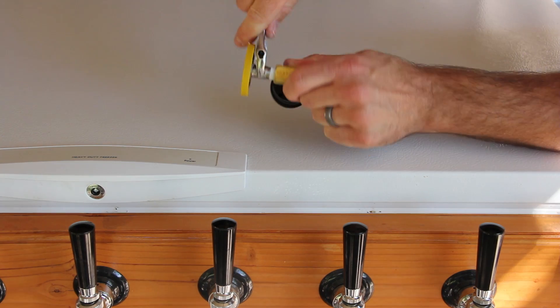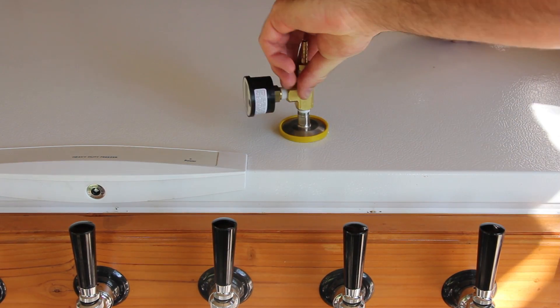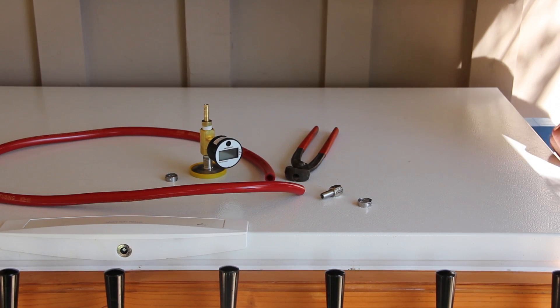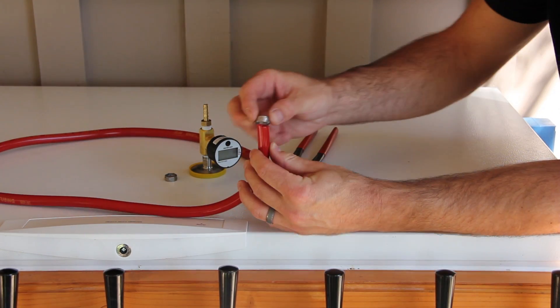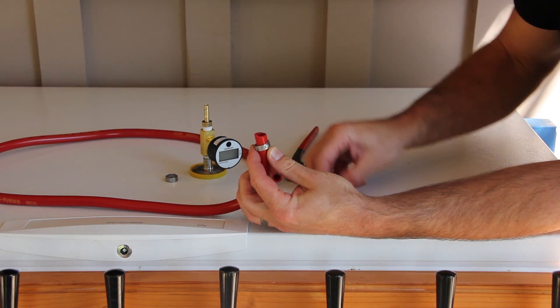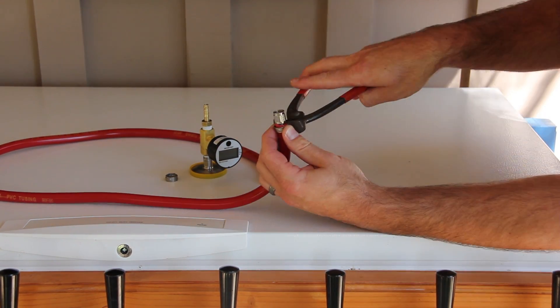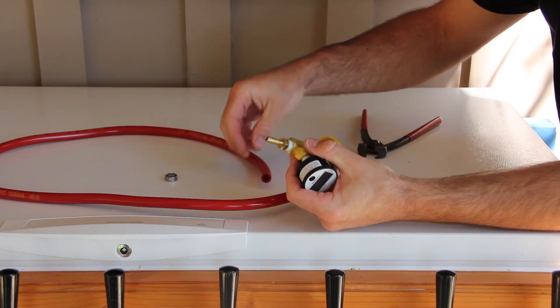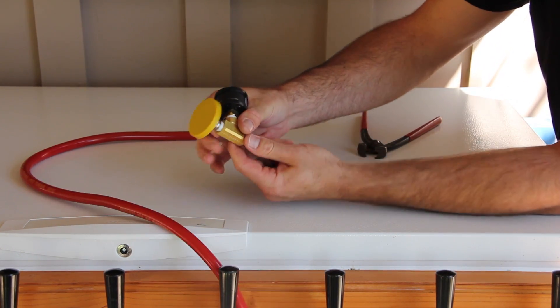Once your tee with the low pressure gauge is assembled, we can get the hose ready to attach. On one end, we connected a barbed swivel nut — this will allow us to connect to our current 0-60 psi regulator. On the other end, we clamped our new tee assembly with our low pressure gauge.